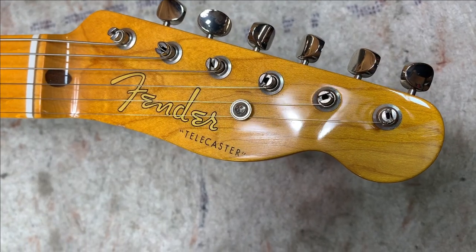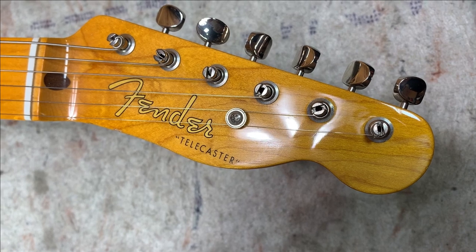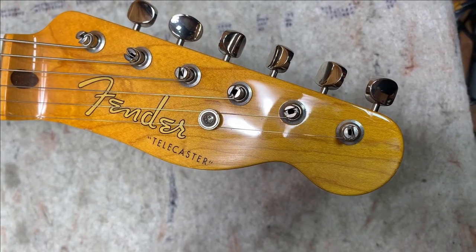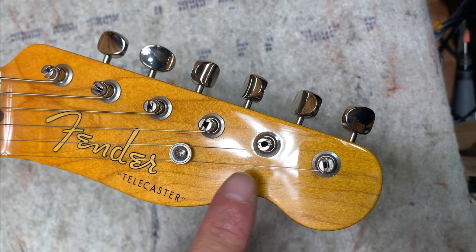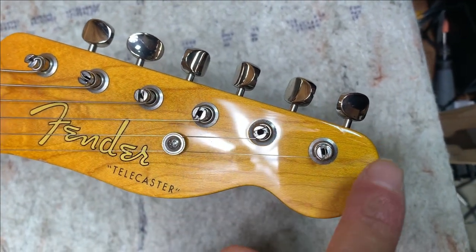What happened here is somebody probably thought they were going to do a little sanding and just take this glossy look on the headstock down to a more matte look, and they just did it right here in this one area and it looks like they just changed their mind.